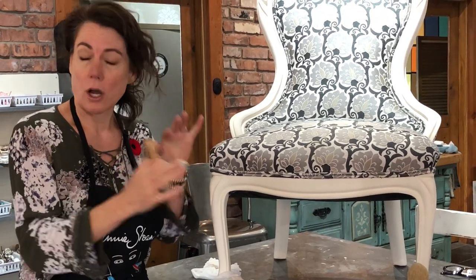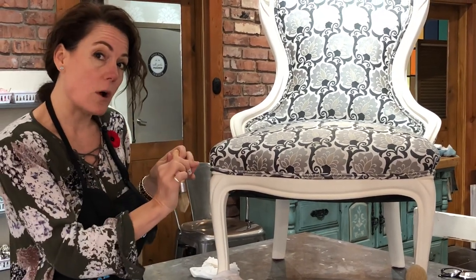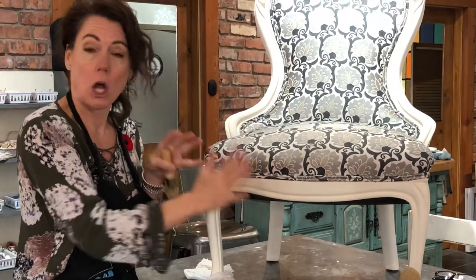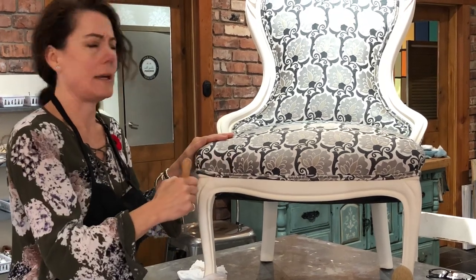Bleed-through tends to show up a lot with white paint. What I did was waxed the area and then touched it up and re-waxed it — that wax blocked the bleed-through, and the new paint on top just covered it up. But then again you have to remember to re-wax.